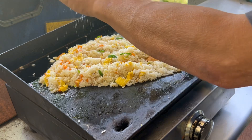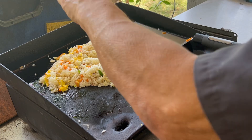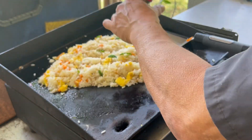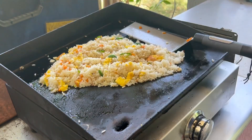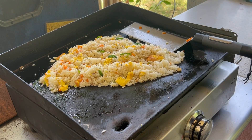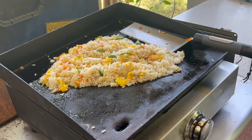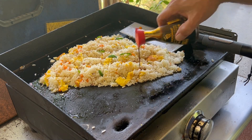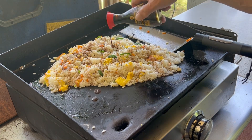A little bit of salt — not too much because we have soy sauce coming. We got black pepper, a little bit of MSG, and then our soy sauce, about a tablespoon.